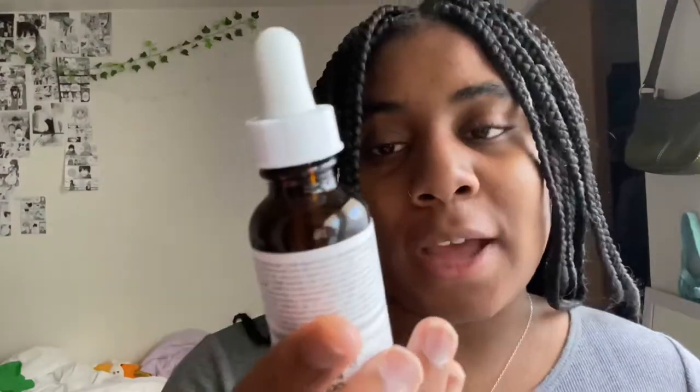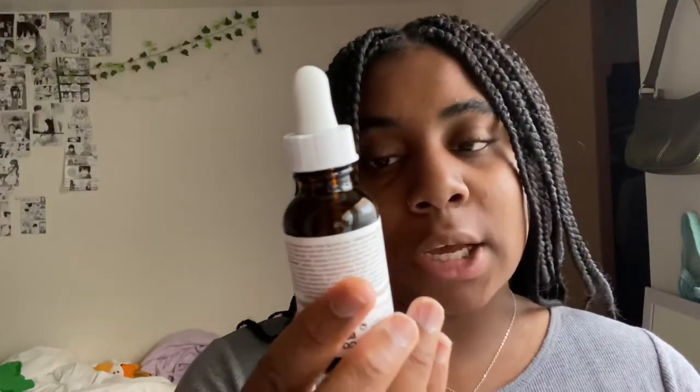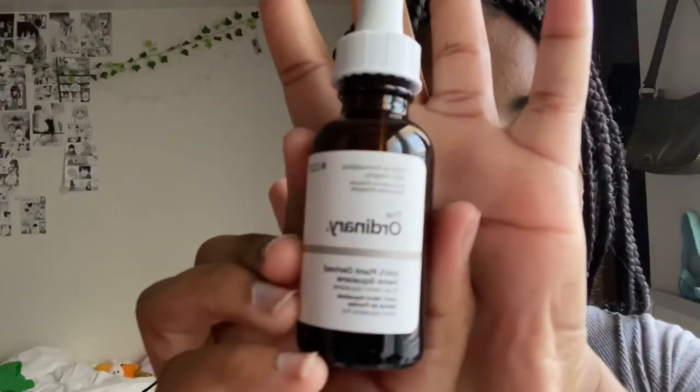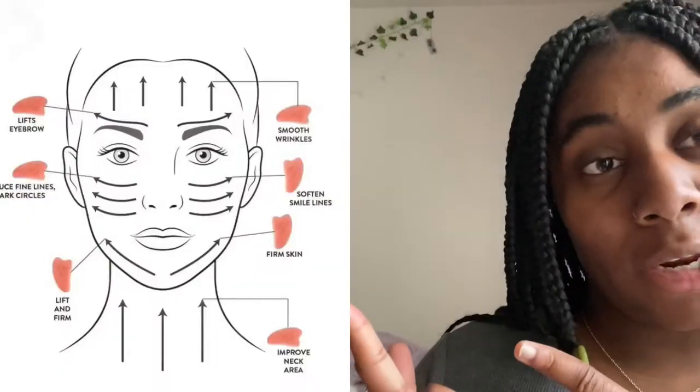You just apply oil. I have this oil from The Ordinary - it's 100% plant-derived hemi-squalene. It's good for hydrating your face and it was like four dollars, so I got this instead of rosehip oil which is like ten dollars. I don't think it matters which oil as long as it's a good skin oil. I put that all over your face and then use the gua sha. I just washed my face now.